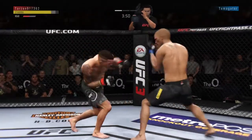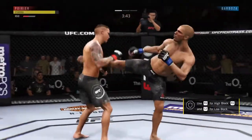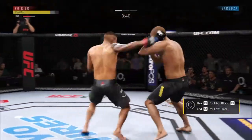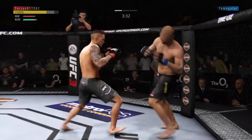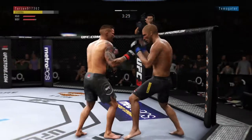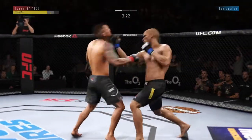He's doing a really good job of timing these shots. He heard him with that hook. Nice knee there. He's doing a great job blocking these shots.